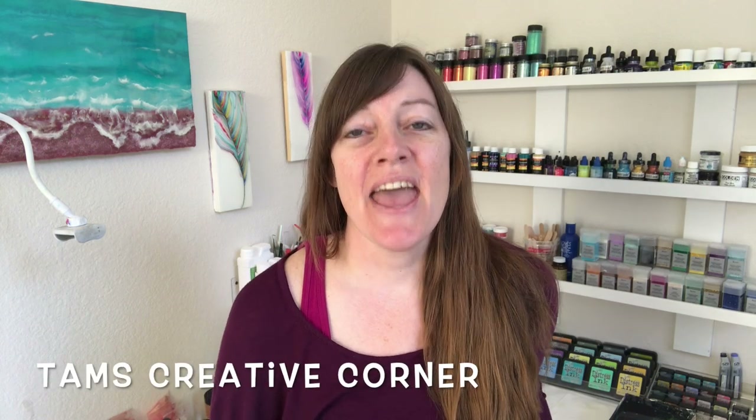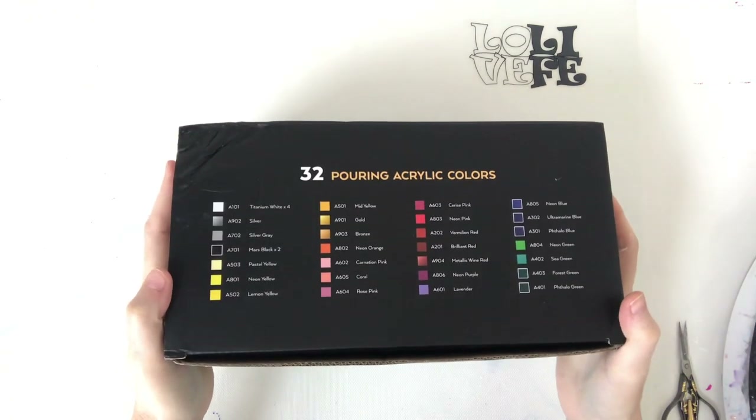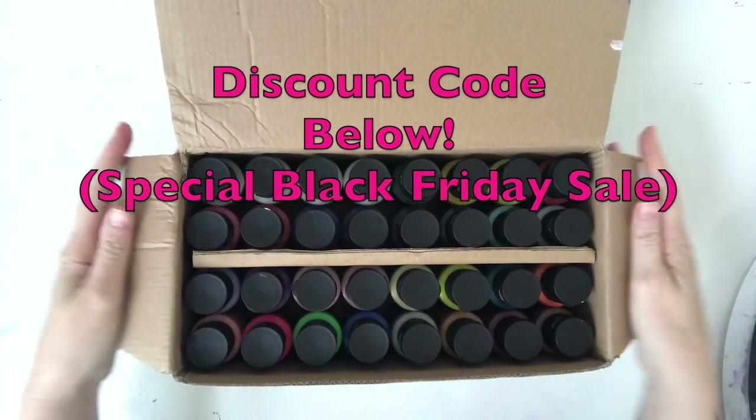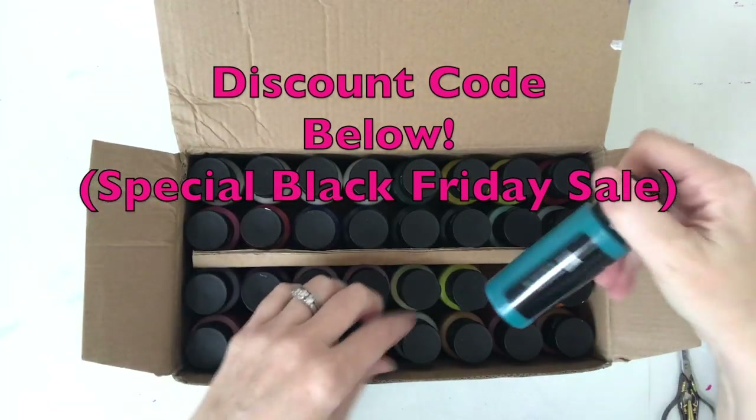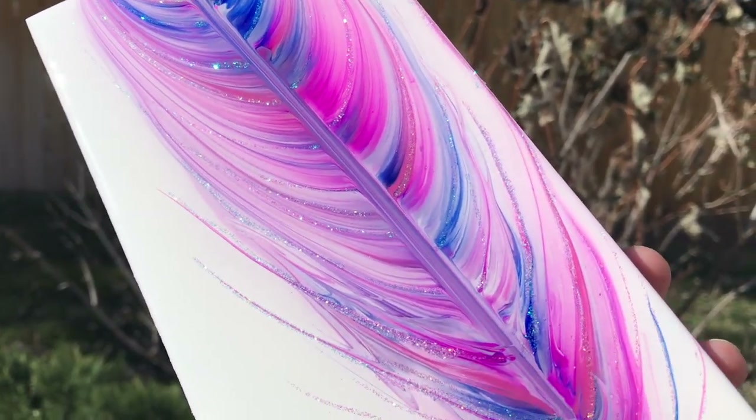Hi everyone, welcome back to the studio! If you're new here, I am Tammy at Tams Creative Corner. Today I'm going to get out those paints that Arteza sent me — I used them in last week's video with my feather string pour and they worked amazing. They're their new acrylic pour paints, so the idea is you don't have to mix anything or come up with some crazy recipe — you just pour your paints and make your magic. I'll link that feather video above in case you haven't seen it.